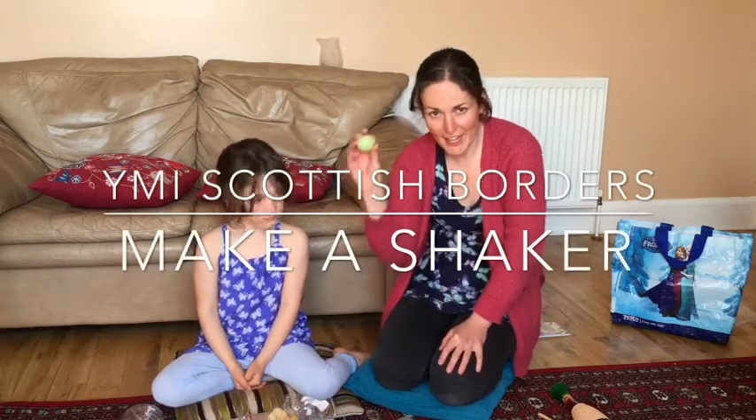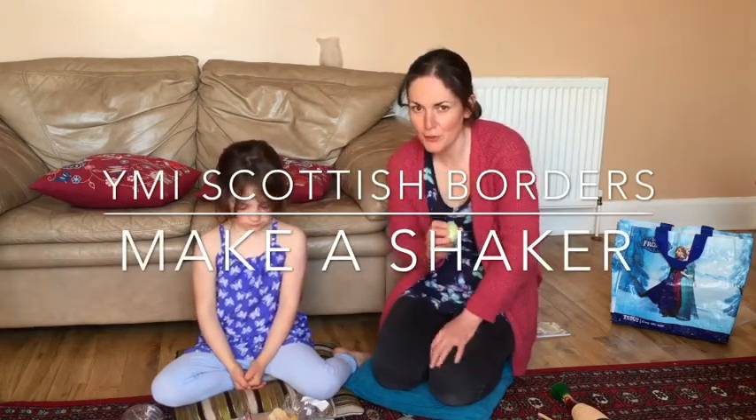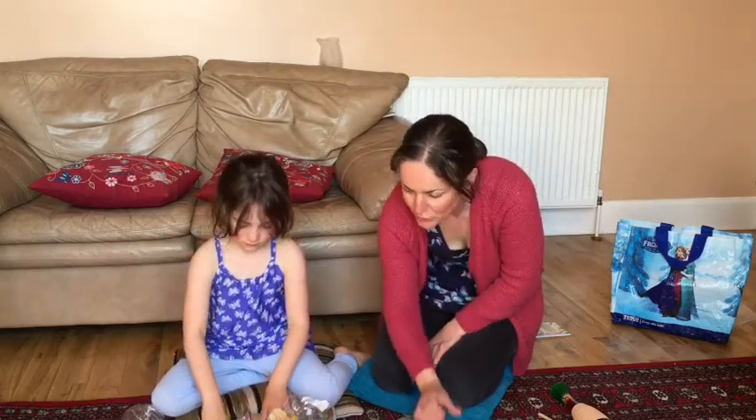Hello! We have a shaky egg here and we're going to see what we could find at home to make shakers with.